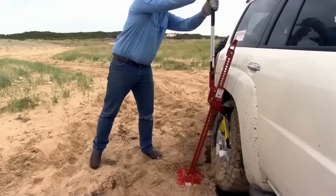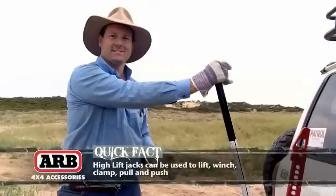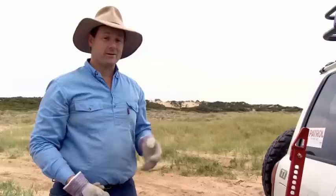Takes a bit of elbow grease, but look at that — she's going up like a charm. High-lift jacks can be a little bit dangerous. By virtue of their height, the higher they come, the more unstable they are. One other thing they have a tendency of doing to people who aren't prepared is that if they put their head over the top of this handle, sometimes it can spring up. I've seen blokes lose their front teeth because of that. So keep your head well away from the handle, folks.